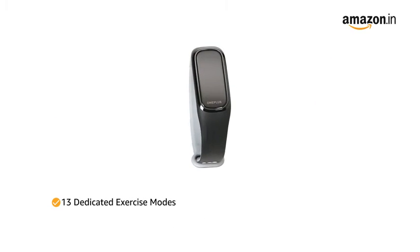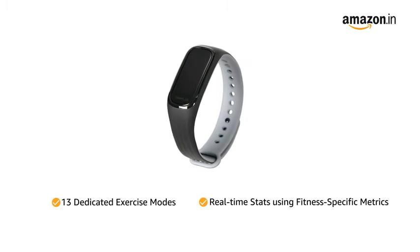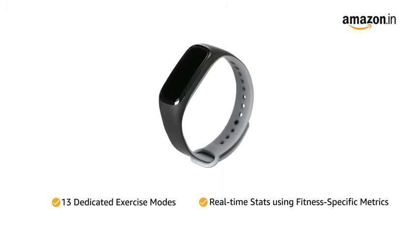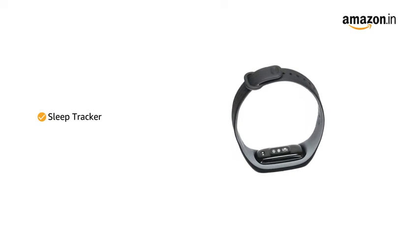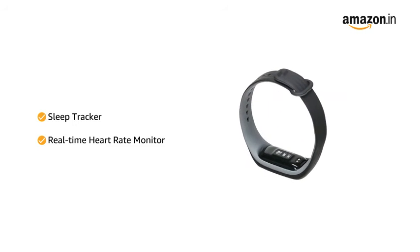The OnePlus Band comes with 13 dedicated exercise modes that analyze your performance with real-time stats using fitness-specific metrics. It also comes with a sleep tracker and a real-time heart rate monitor with a built-in vibration alarm for high pulse readings.